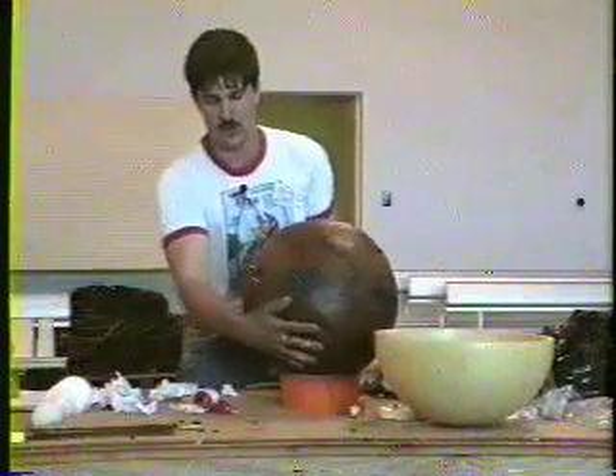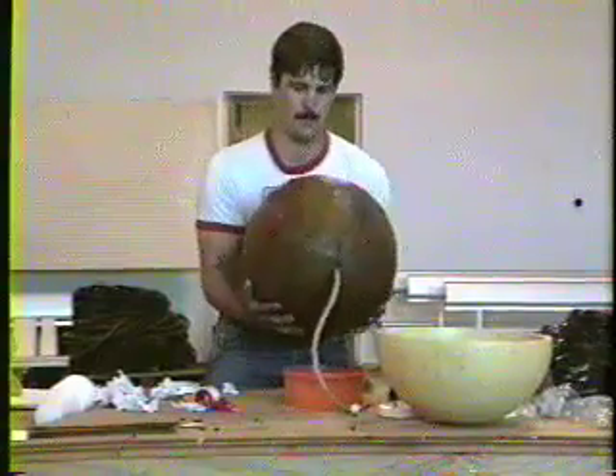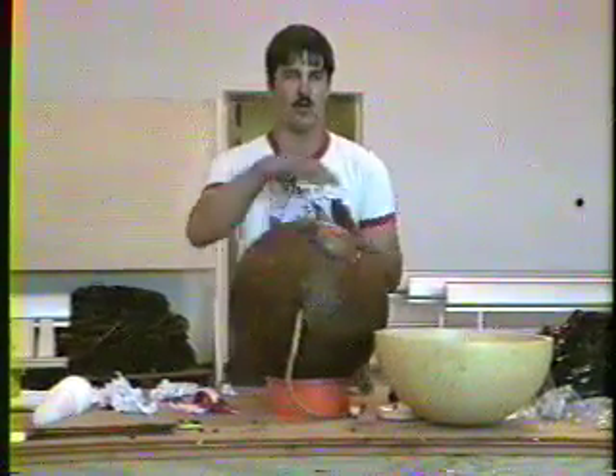I got all my stripes going this way. Now what I'll do is rotate it 90 degrees until my end spot is straight up, and I'm going to paper another layer this way.